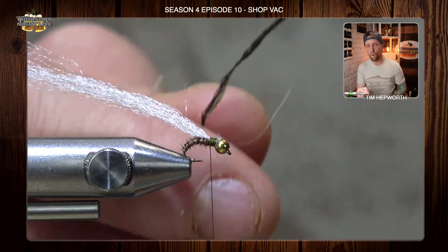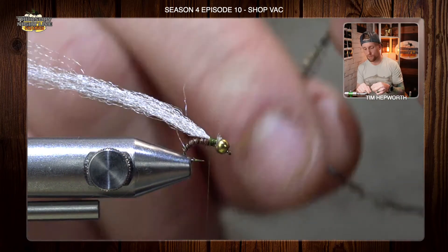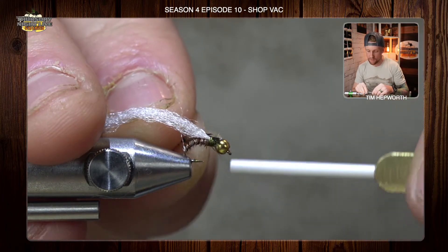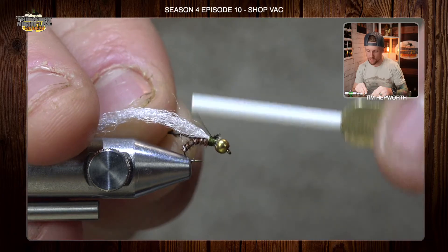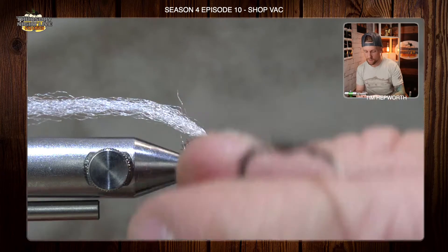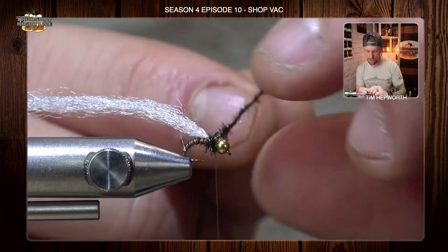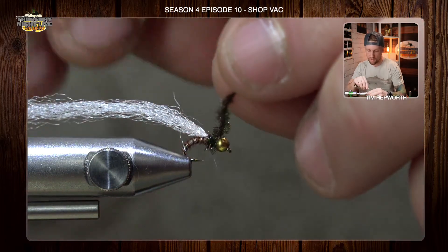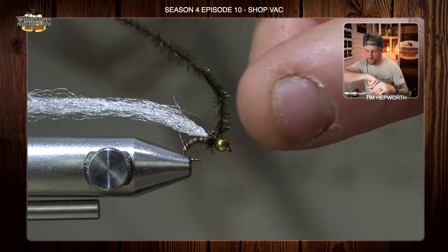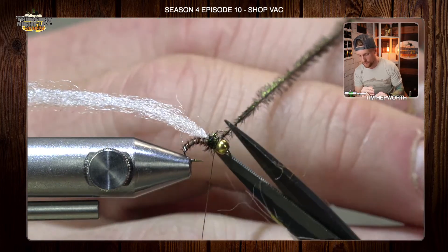I'm going to head on over and grab one peacock herl — just one is all we're going to need. I'll break off that top section since we know it's brittle and we're not going to use it. I'm going to tie this in right behind the bead, pull it so the slack is taken out, and once I know that's good and secure, I'll make a nice little collar, as this is going to be essentially the thorax of my fly right up to the bead. I'll go in and secure it, making sure to do it a couple of times so it's not going anywhere, then trim it out.